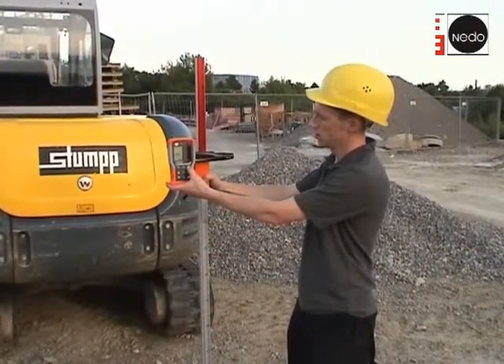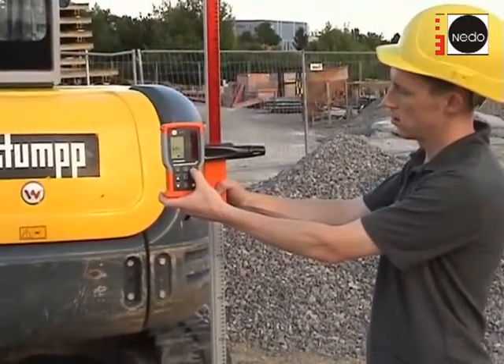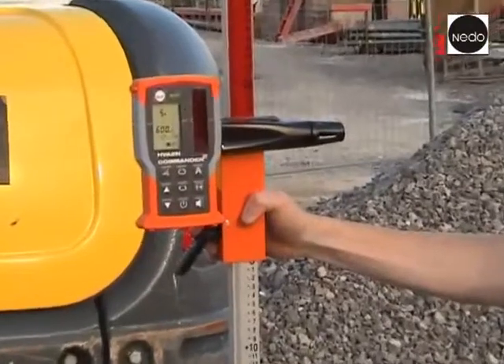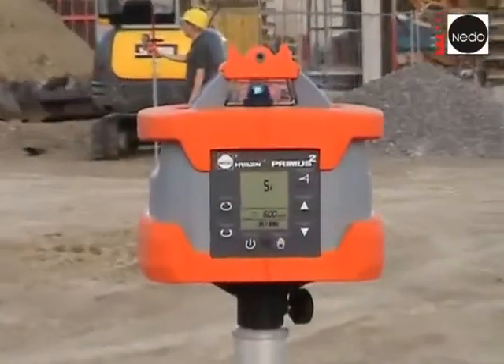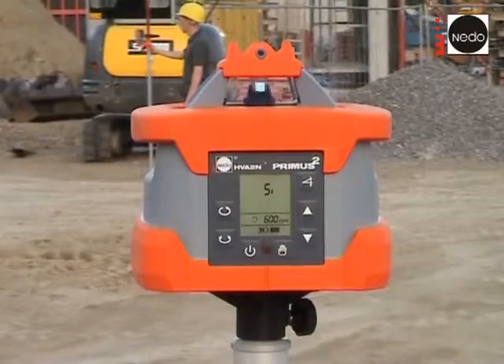On the Commander 2, we now press button A shortly to start Auto-Align Single. The display of the Commander 2 shows SI for Auto-Align Single and the symbol for Auto-Align starts blinking. Also the display of the Primus 2 shows SI while Auto-Align Single is active.